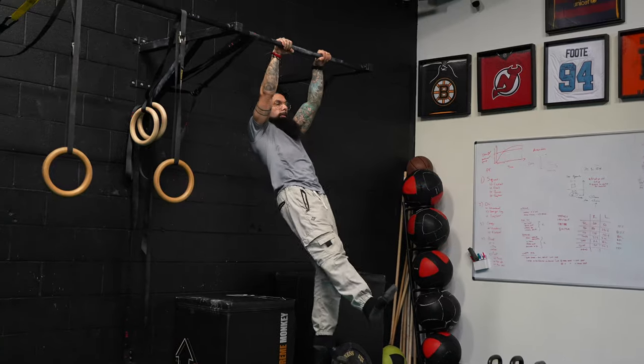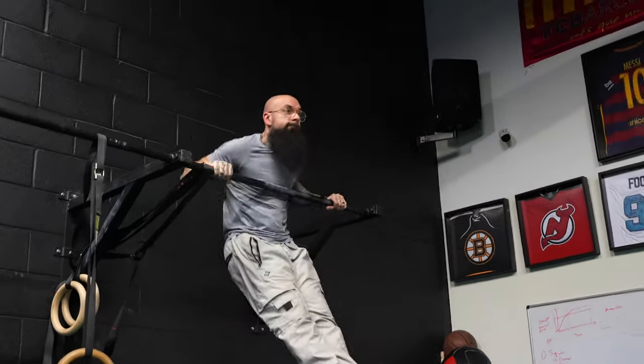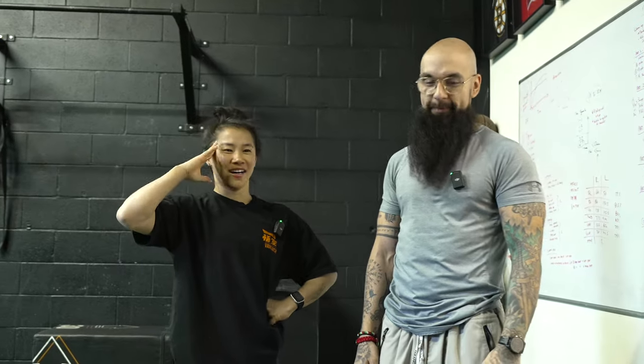What's up everyone, welcome back to my channel. Today we have Mike Mike with us — it's been a while since we've had him on. I'm back into the calisthenics world since bodybuilding. We're at the Lab today, that's where Mike Mike trains out of, so if you're in the GTA area, make sure to check him out.